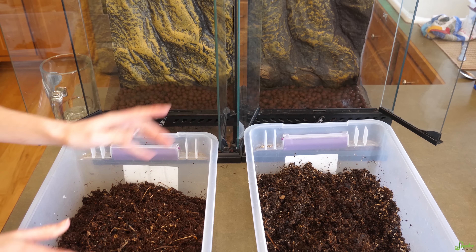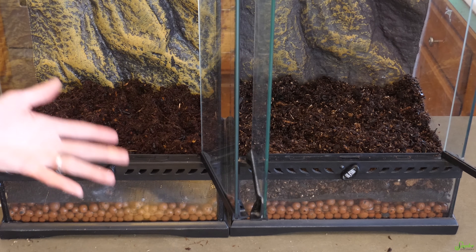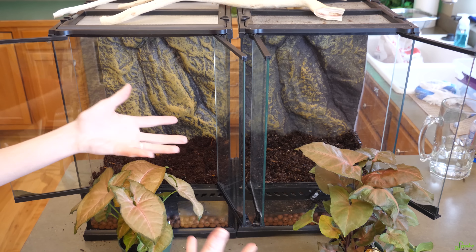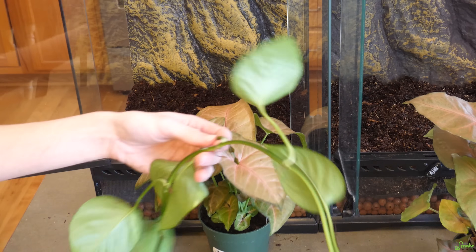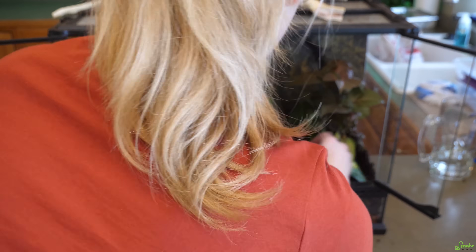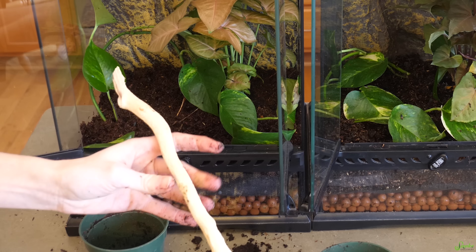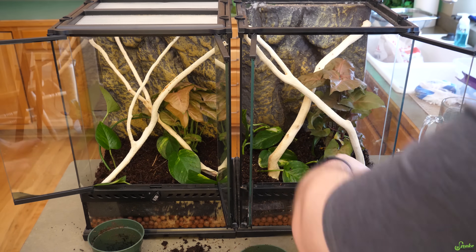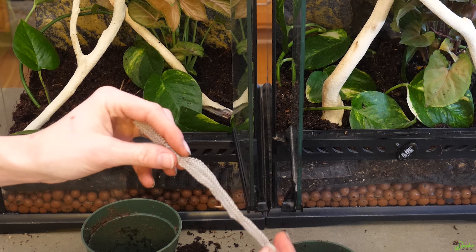Now we pour all the contents from each bin into the ExoTerras. This is the point where you want to plant any live plants before adding other layers on top. For our experiment we're keeping things the same: an arrowhead plant and a string of pothos in each enclosure. After planting, we're adding climbing branches for the false chameleons. We're also throwing in some shed skin, since isopods and springtails eat that too — one more food source.